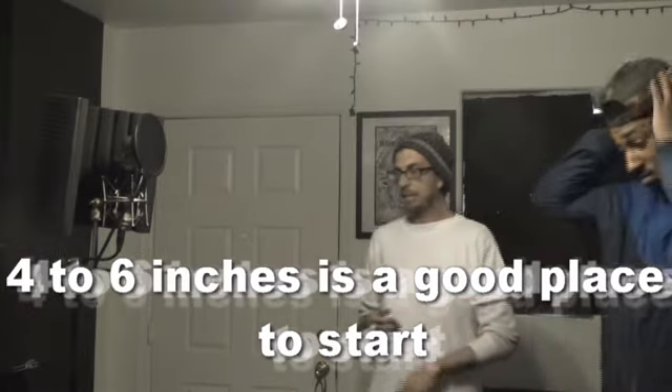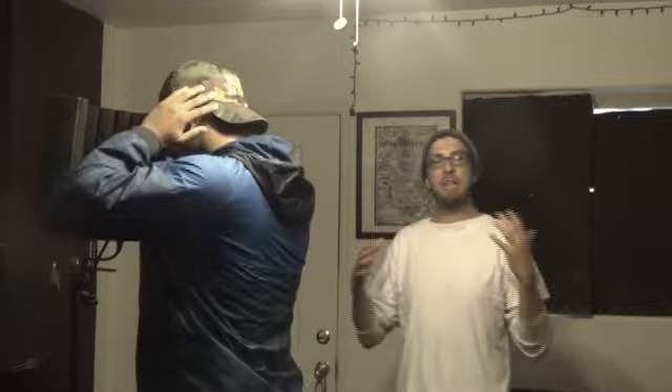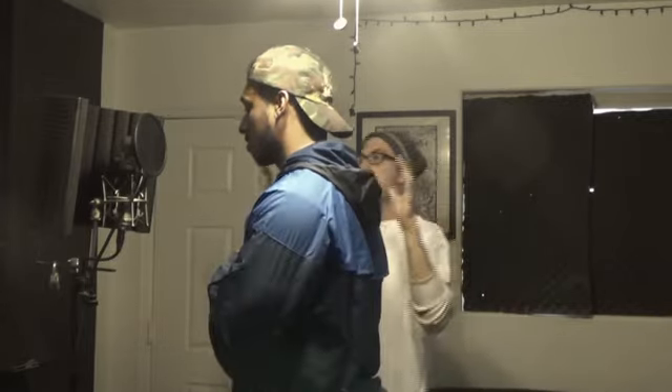A lot of up-and-coming or inexperienced rappers don't know how far or how close they should be from the microphone. A lot of people think that in order to hear themselves better they need to get real close up to the mic. What this does is it creates what's called a proximity effect — a lot of low-end and muddiness from being too close. If you take a step back, this is a good place to start, because now the air from breathing isn't going right into the mic; it's being dispersed and stopped by the pop filter.